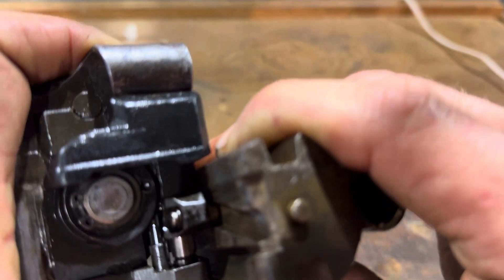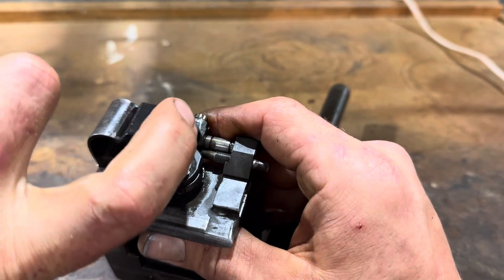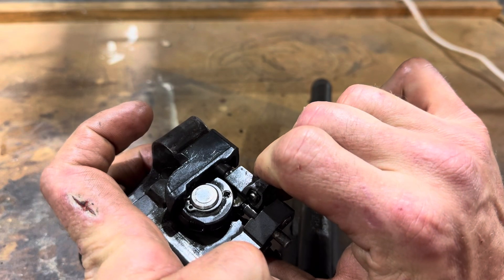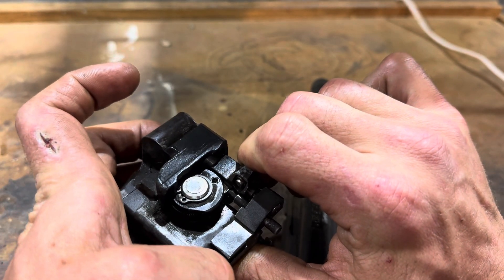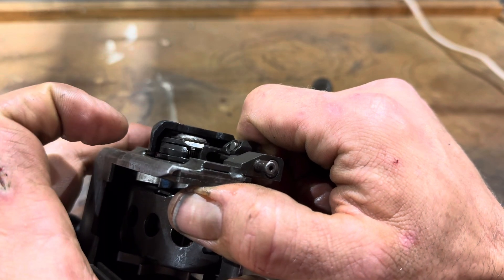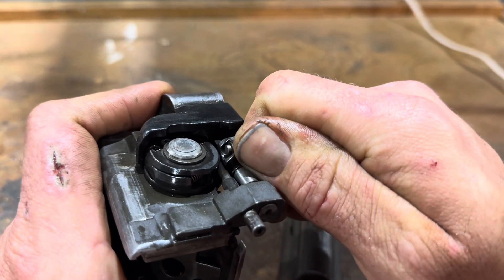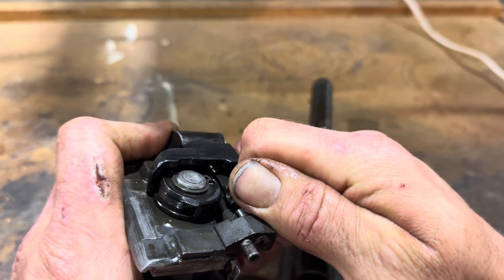Inside here is a pawl, and it's shaped like this — actually like this. And as you pull, it advances over, and then it clacks over to the next tooth. You can see this little guy here — just like that. Went in, it comes back out. This is it going over the hump.